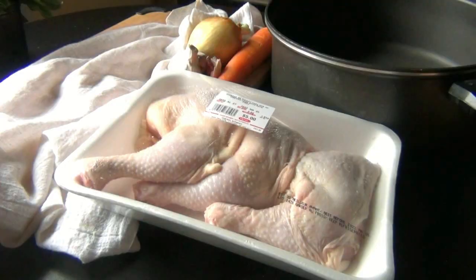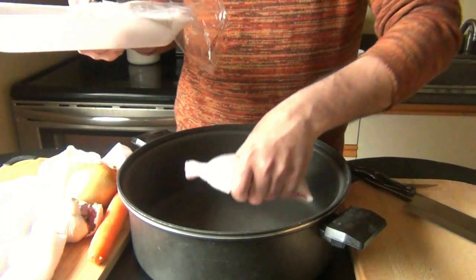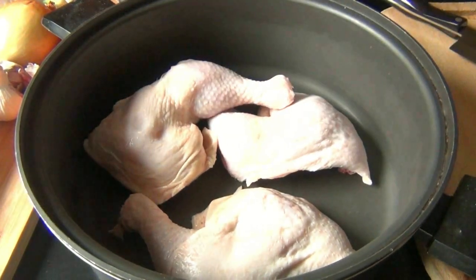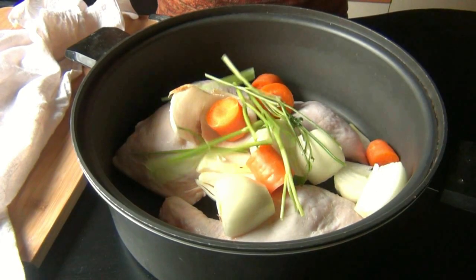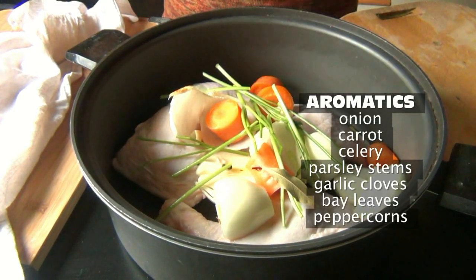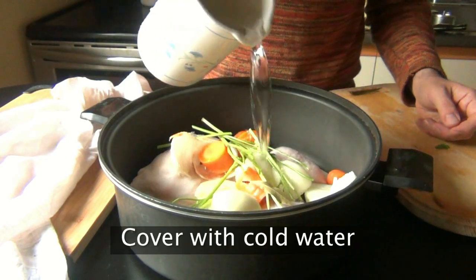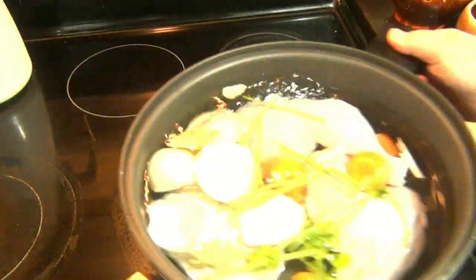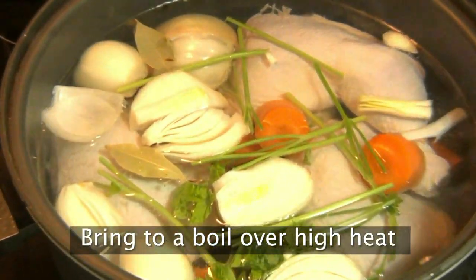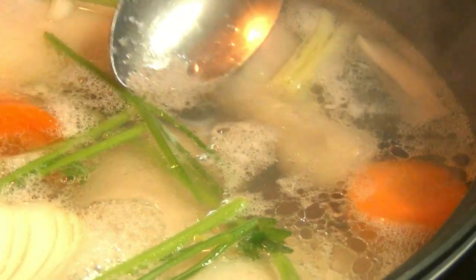Today chicken was on sale and I got these three legs for $5. They might not be the greatest for every cooking method, but they're going to be perfect for this. If you have some leftover rotisserie chicken lying around, you don't have to go through this step. Cover all these ingredients with cold water until they're just submerged, and now we're going to bring it to a boil over high heat. Not only are we cooking our chicken, we're also making a stock, which we're going to need for the recipe.